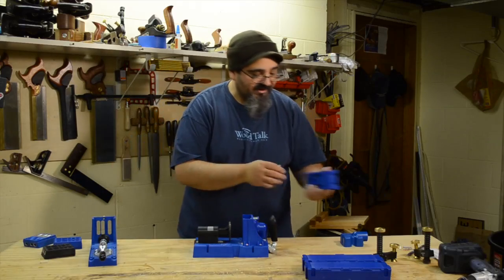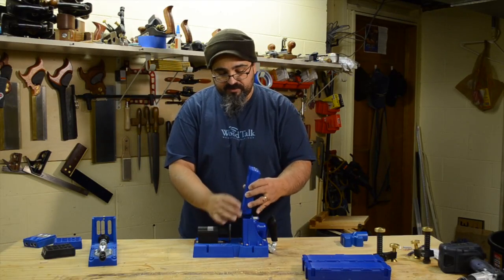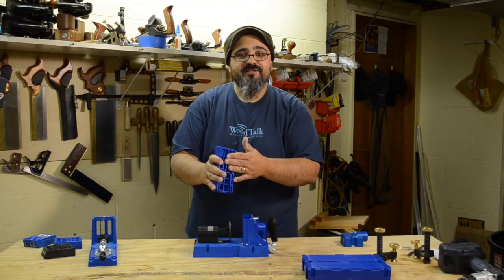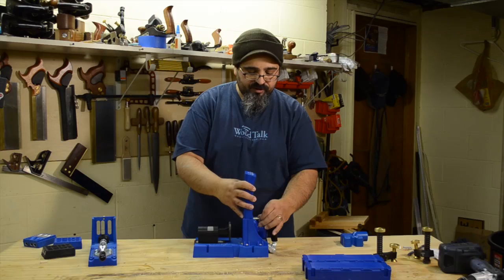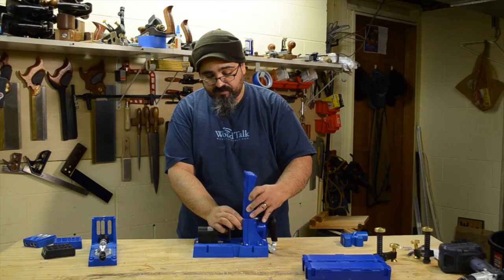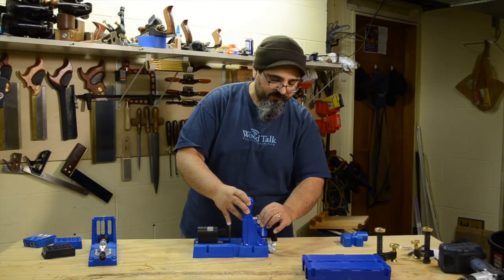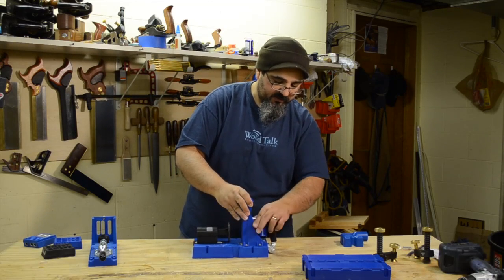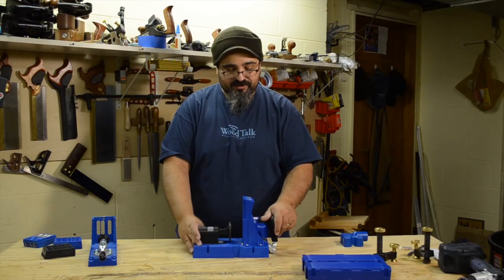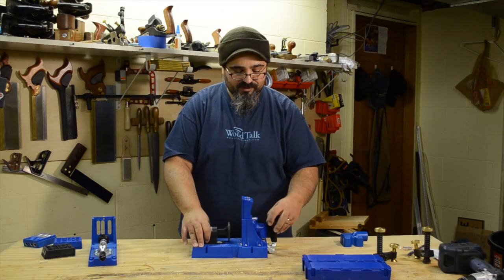One guide that just came in, which I haven't had a chance to use yet because I don't use a lot of thick material, is what Kreg calls the HD drill guide. This is for working with 2x4s or really thick boards. You can drop this right into the K5, and it has a hole that will engage it so you have it exactly at the thickness you need for all your pocket hole joinery.